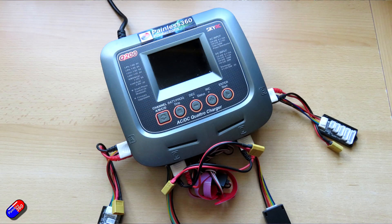I have a big four port SkyRC charger — the Q200 — that I've had for years and years. That Q200 is my go-to whenever I'm charging more than a couple of batteries at a time.